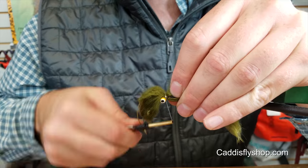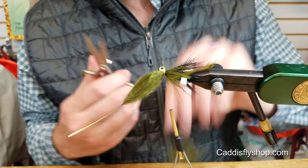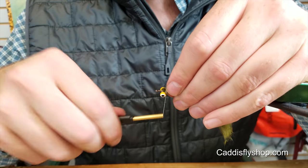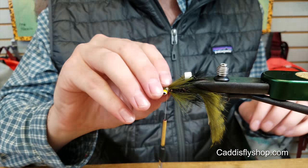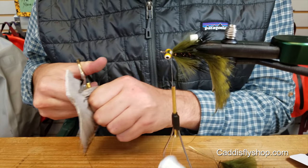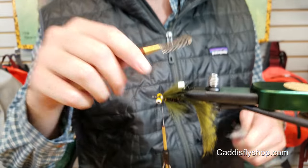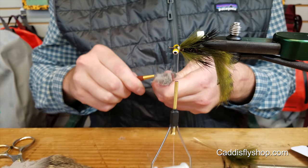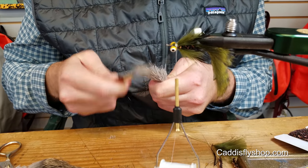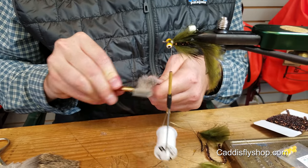A couple more wraps and then trim this stuff off. And now we'll do this deer hair head. For your first spin, take off a clump — you're going to want to stack this part. Take your under fur brush and just get all that under fur out. This stuff has a lot of it, so even it out and get all of it out so we can get a nice spin.